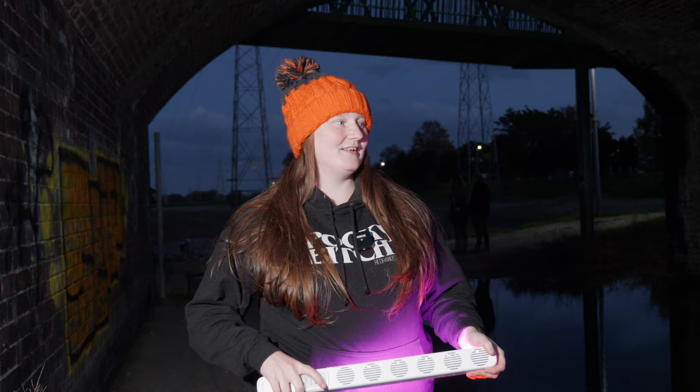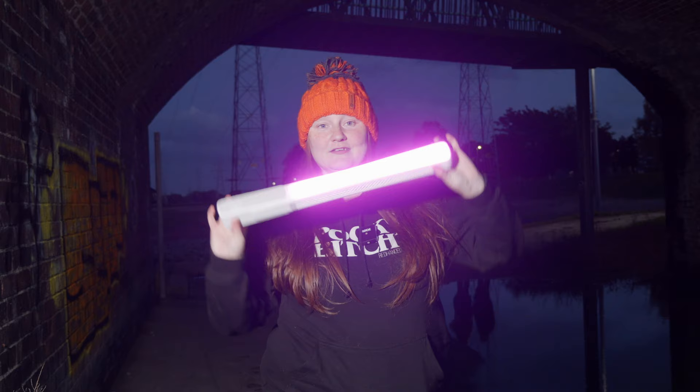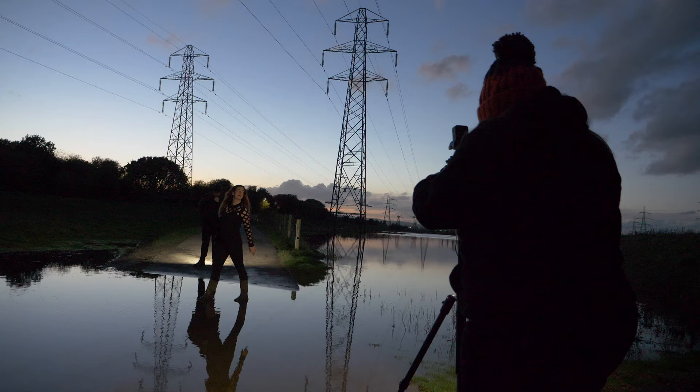We're here tonight on this spooky autumn evening to demonstrate, play with, and review the Xeon Light Ones. We're going to do some light painting and show seven ways of how we can use them creatively for photography. Let's get straight into it.